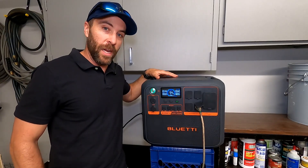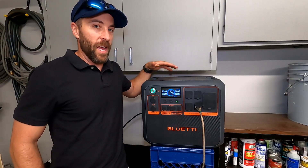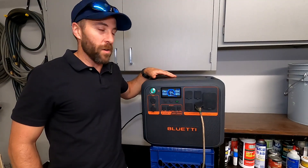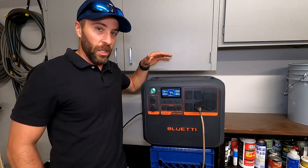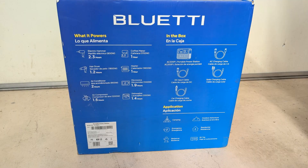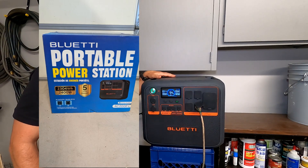It just so happened Blue Eddy actually reached out to me and said they'd give me this unit. Since I was in the market for one, I did some research first to make sure it was quality — it looked really good, so I said ship it on over. Let's go ahead and get into the specs of this awesome power station.